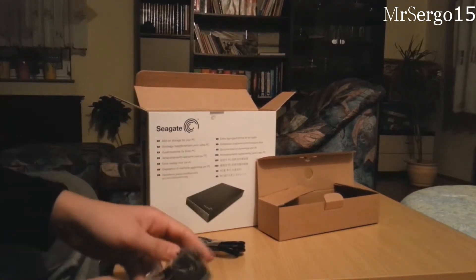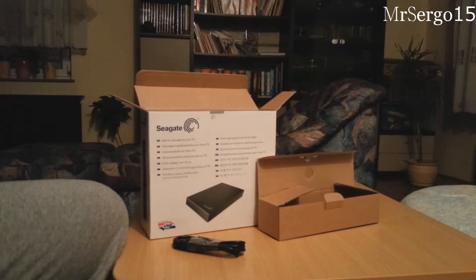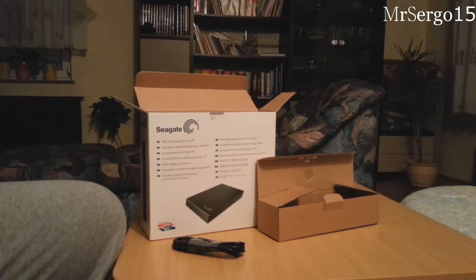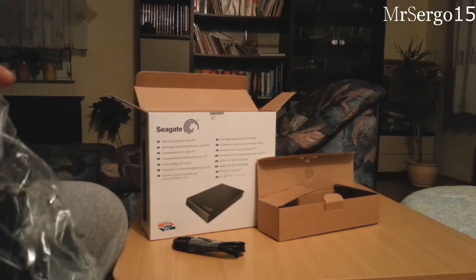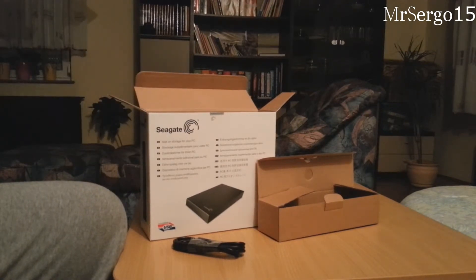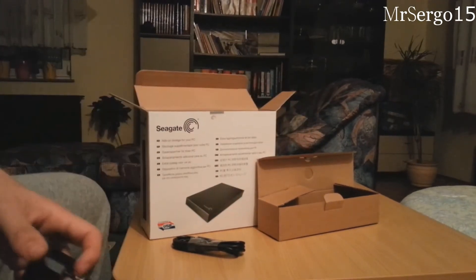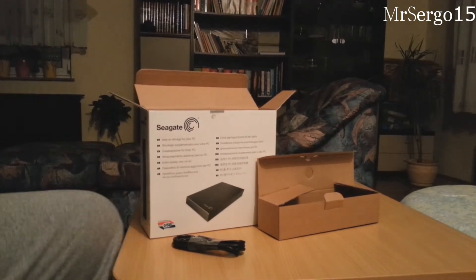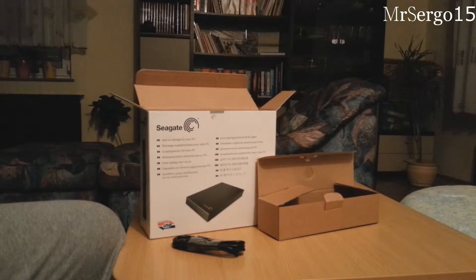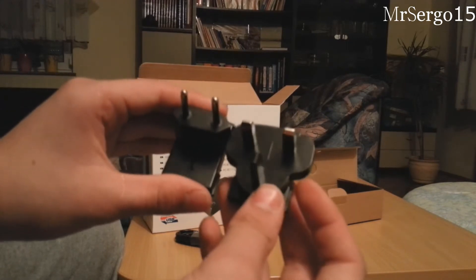Here is — what the hell is this? I don't know, but anyway this looks like your adapter. This is an adapter. It comes with two if you have like different electricity holes.